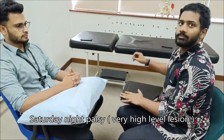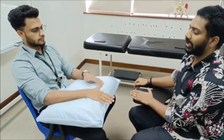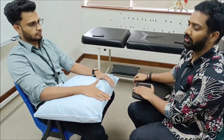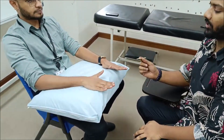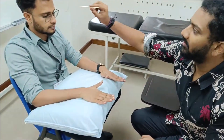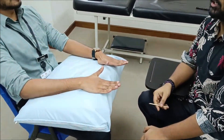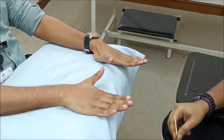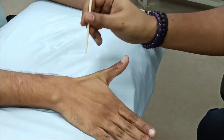For the special test, check sensation at the anatomical snuff box. Standardize by touching a known area such as the forehead first, then ask the patient to close their eyes and compare sensation at various parts of the hand. Test the anatomical snuff box and ask if the sensation is the same as on the forehead. If sensation is intact over the anatomical snuff box, it indicates a low-level or very high-level lesion.